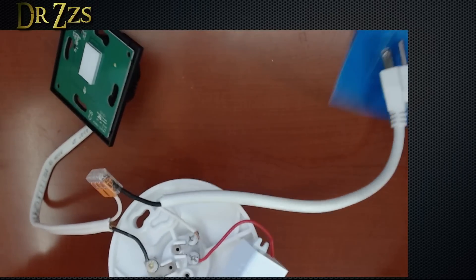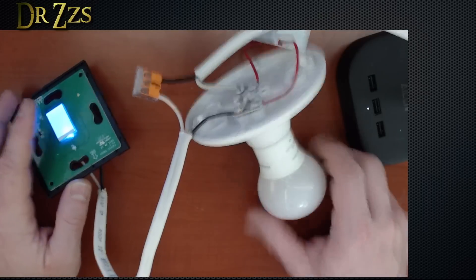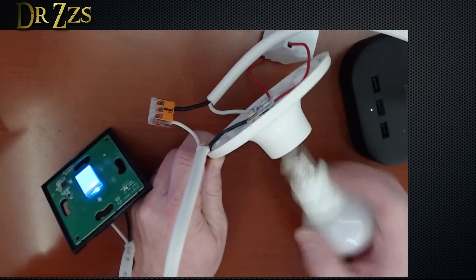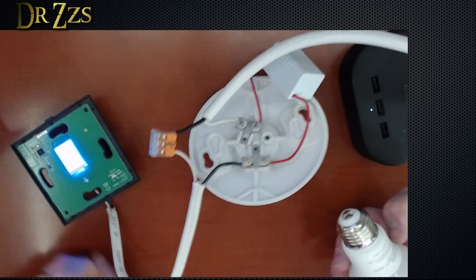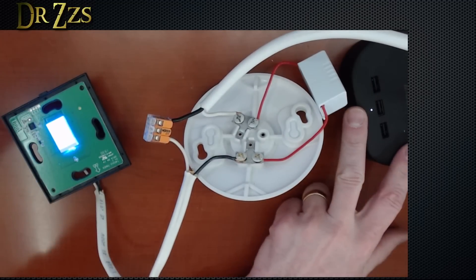Now we can turn it on. Oh, the light came on — this should work. It works! Now let's test my theory that it will still work if you take the light bulb out. Yep. You can hear the relay clicking. So that's because of this resistor module here. Now I'm going to take this out and try it again.